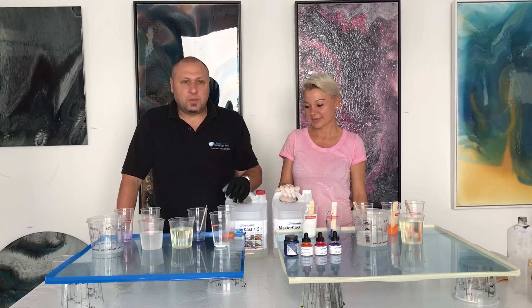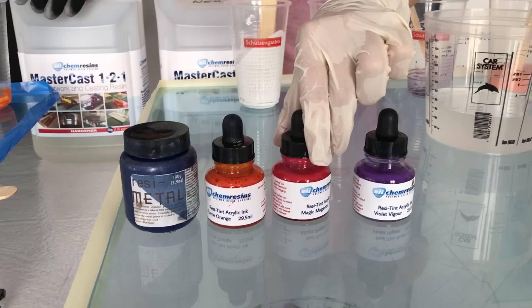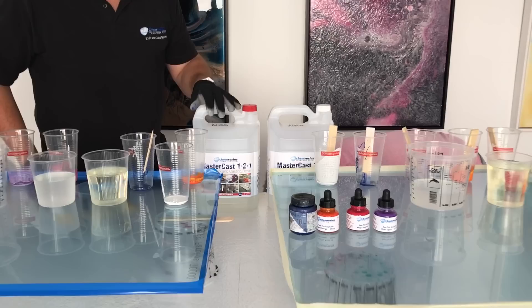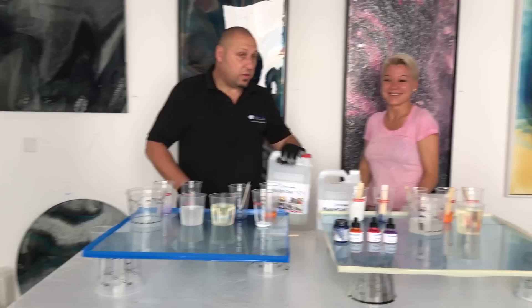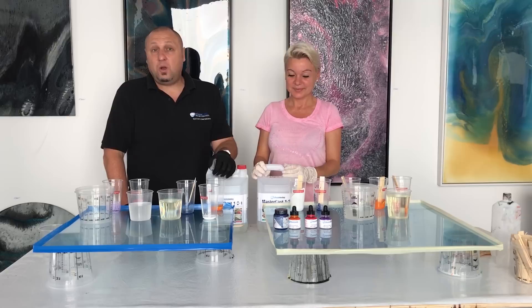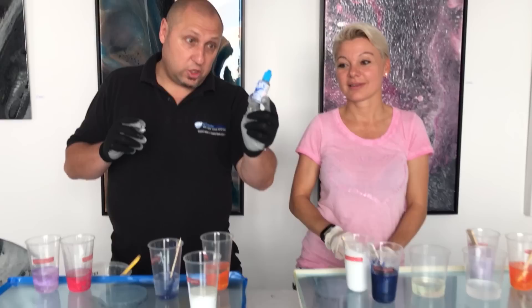Before we start, I just wanted to go through some of the products we'll be using. We're using the Resi-Tint range — three colors Resi-Tint — and the Resi-Metal, which is the blue steel Resi-Metal. And then we are going to mix them all with Masterclass 1-2-1, which Rita uses. We're also using Resi-Blast in our creations to create some really cool cell effects.